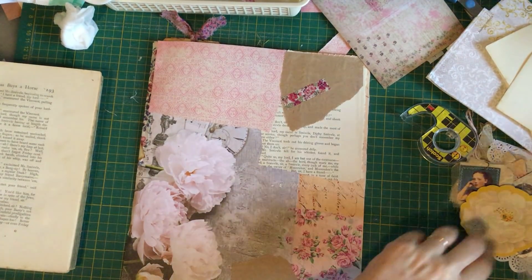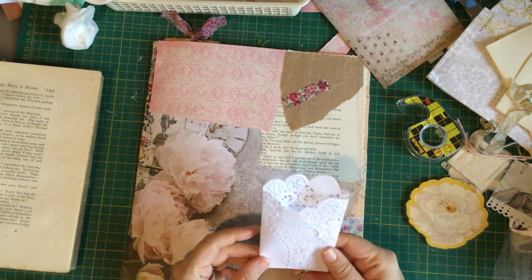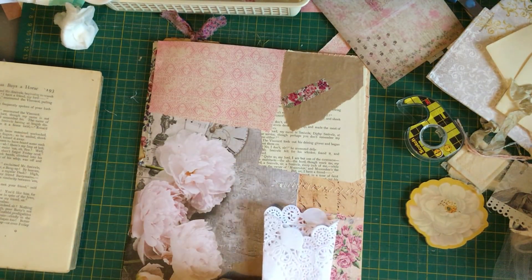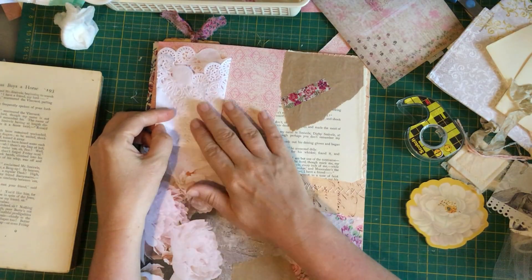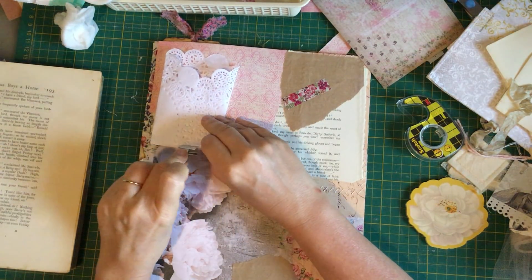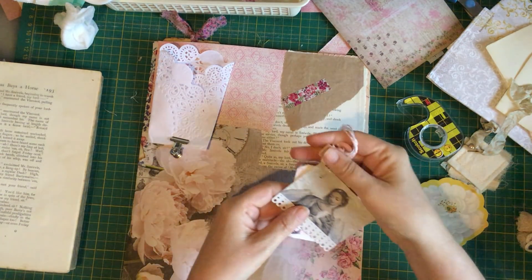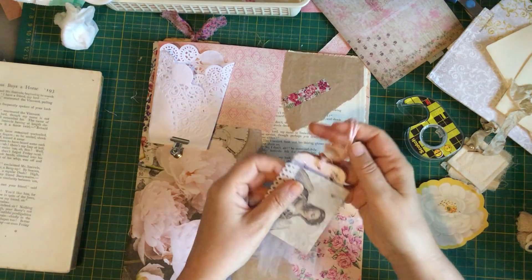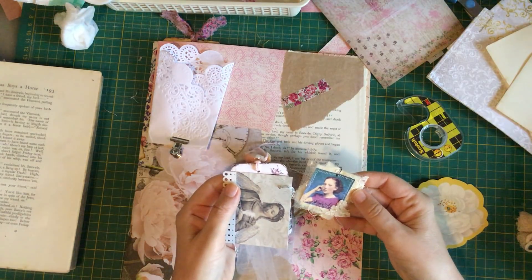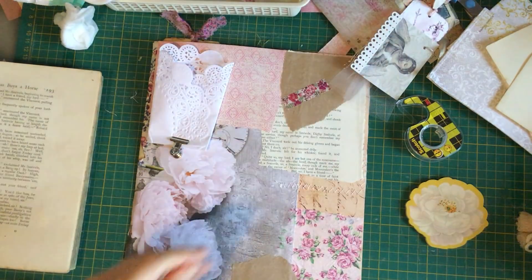I've got this lovely doily from Mary that was folded like so, and I think I'd like to put that down somewhere — maybe up there. I'm not going to commit to anything until I decide. I kind of would like that there, and it had these lovely little taggy sort of things that Mary made. I'll put those there — aren't they precious? They're just gorgeous.